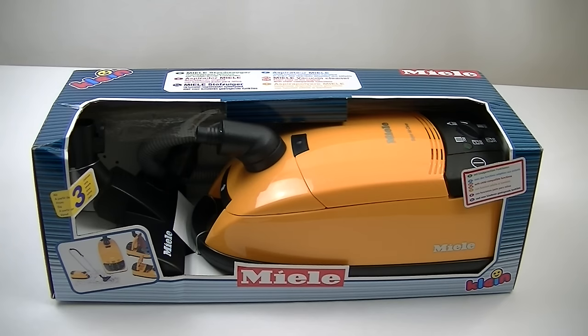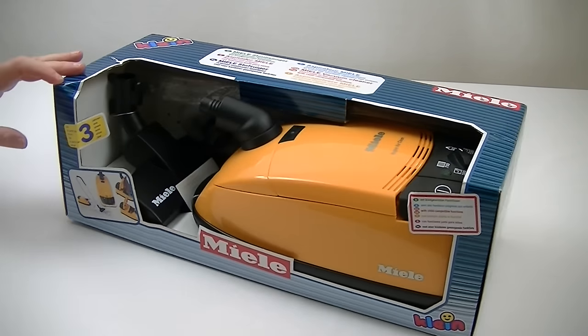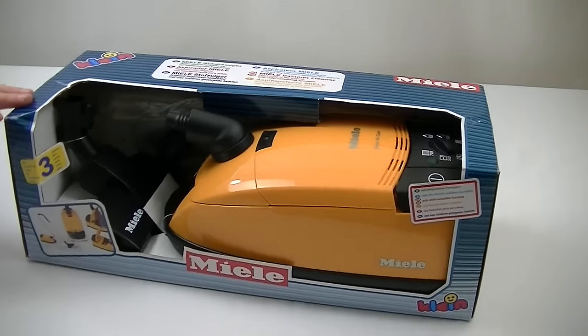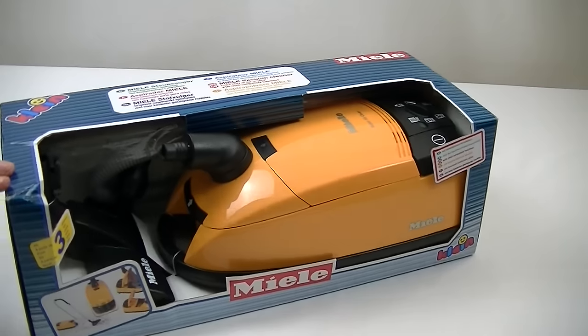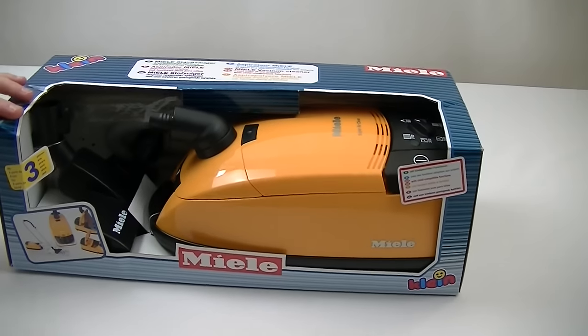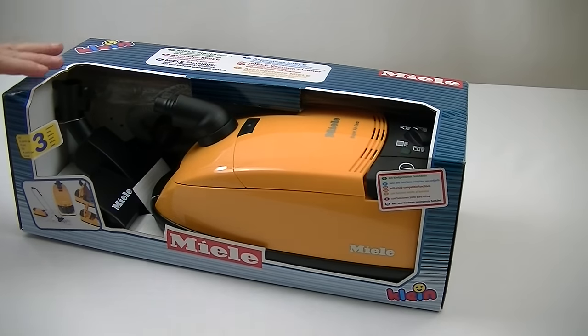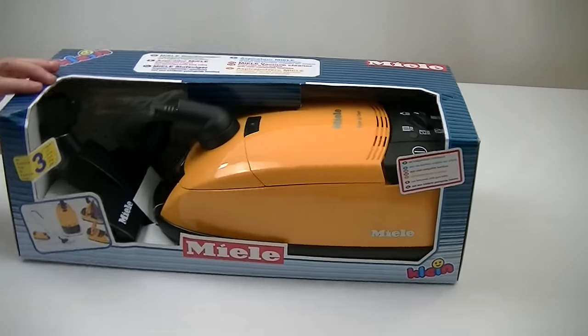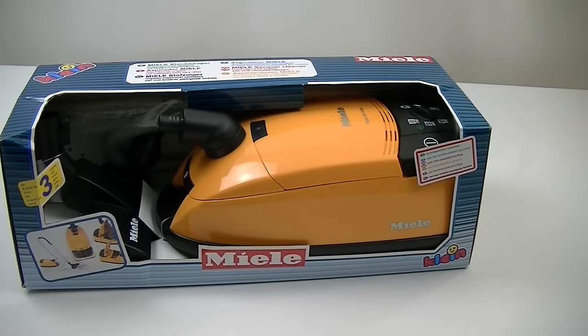Hello everyone, welcome to iBasiac and welcome to another toy vacuum cleaner unboxing and demonstration. This particular one I've had for some years, so you might not be able to get this exact model online or in stores, but the company that makes it, Theo Klein, do several toy vacuum cleaners including a Miele one — it'll probably be a newer version of this. Without any further ado, let's get this toy vacuum unboxed and see how powerful it is.